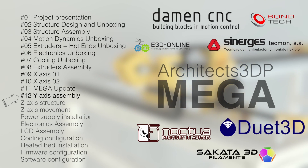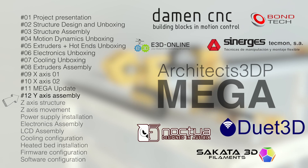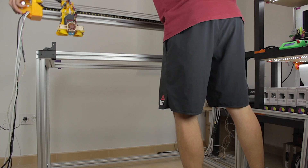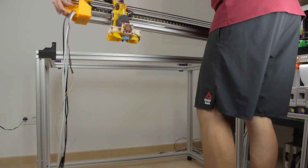So in today's episode we are going to assemble it, which will get us the two dimensions of the printer completely built. To start, I am going to remove the X axis bridge from the top of the frame of the Mega.